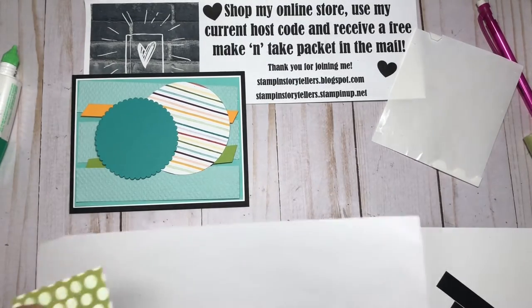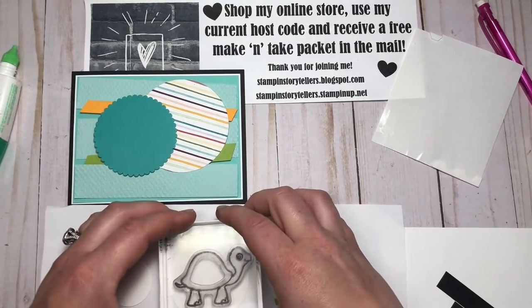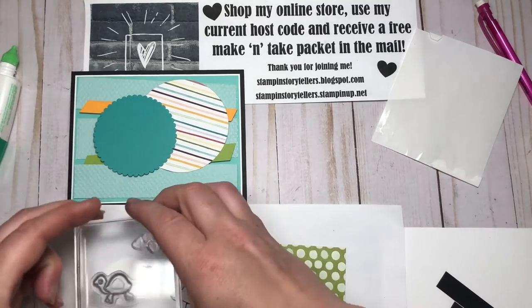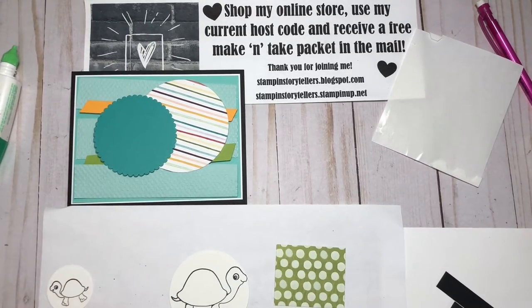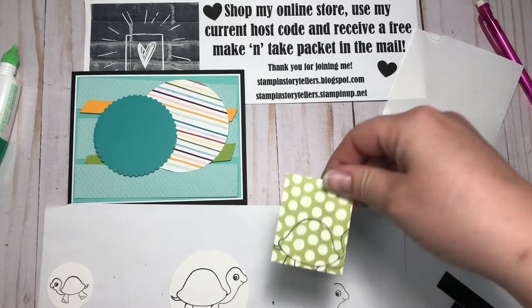I'll bring in a scrap piece of paper, the large turtle image, and your Memento black ink. I'm going to stamp that turtle right in the middle — perfect. Then I have a little turtle in the middle of this one — perfect.